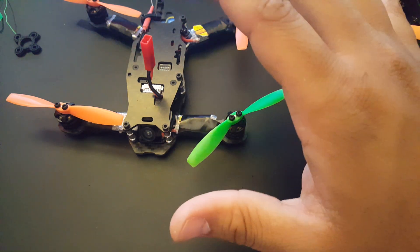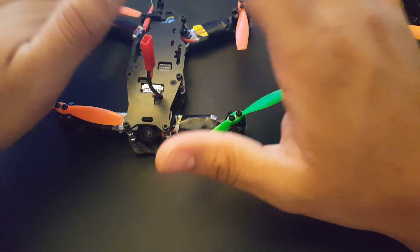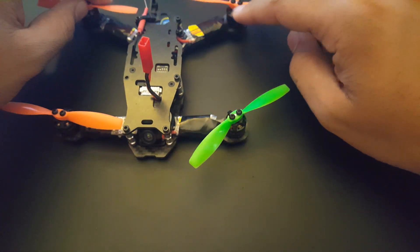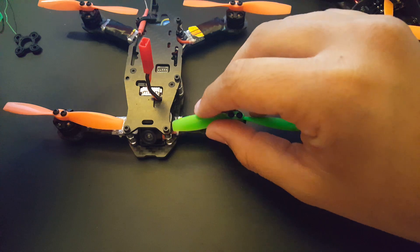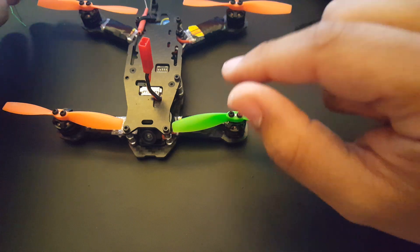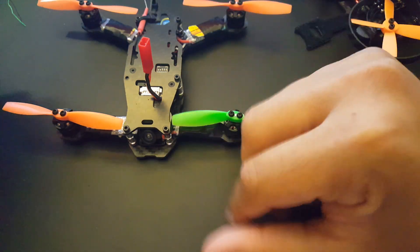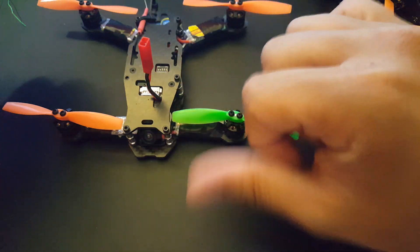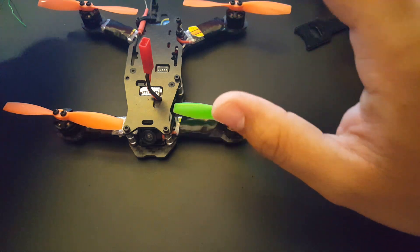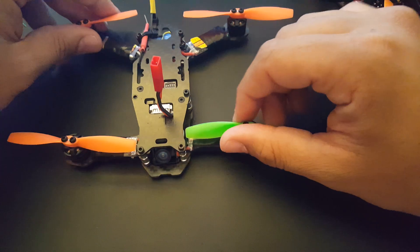I took inspiration from another channel called RC Shim — I'll leave a link below. The idea of how to test it came from him. However, I'm going to add more to actually get it as accurate as possible, because I think there could be some delay even in the way he's doing it — he's doing it with a switch and an LED. Maybe we could use photoresistors or something instead, to give us the most accurate measurements we could find online.